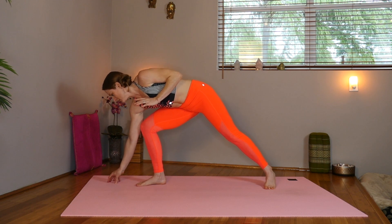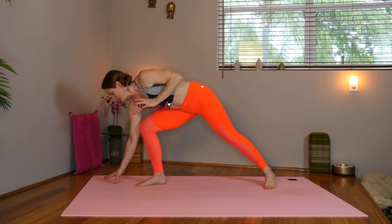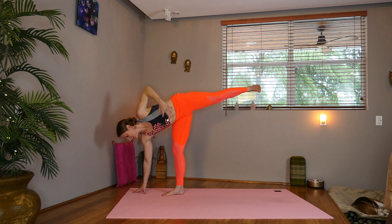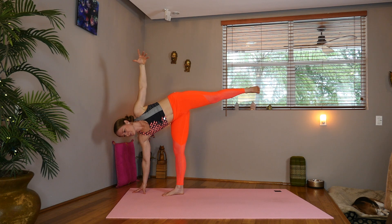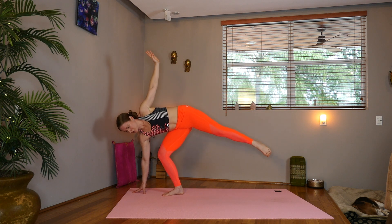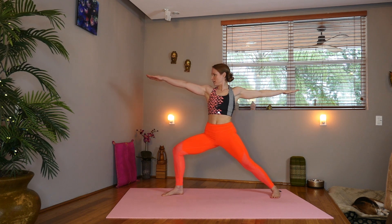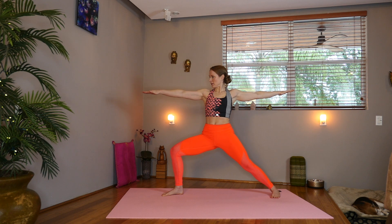Tent the right fingers, or use a block if you need one here. Pick up that left leg, flex the foot. Take the hand to the waist, stacking the hips. Or send that left arm up, gazing towards the hand. Shift back to your warrior two, virabhadrasana two, gazing over the front hand. Bending the front knee. Drawing the belly in, slightly tucking the hips.